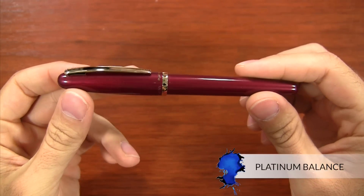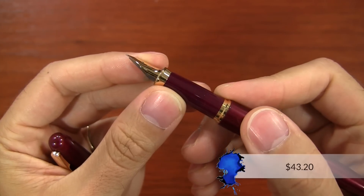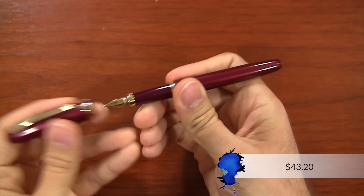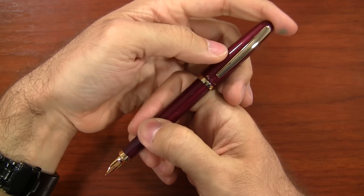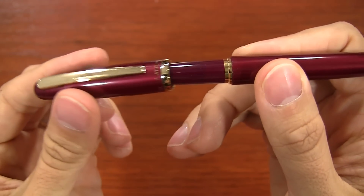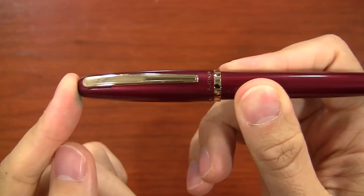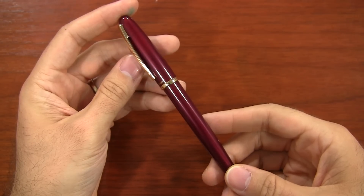This next pen is the Platinum Balance — the Platinum Cool is very similar, just a different color. It's just over $40. This pen is really interesting when you're capping and uncapping it, especially putting the cap on, because it's very loose at first — kind of hanging on. You're thinking, 'I don't know if this thing's really going to snap on.' And then when it does, it is absolutely firmly on there and leaves no question in your mind.